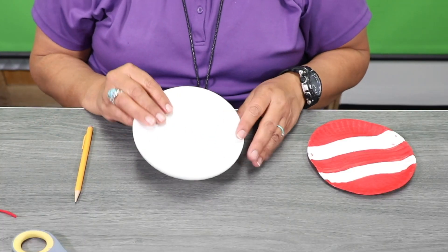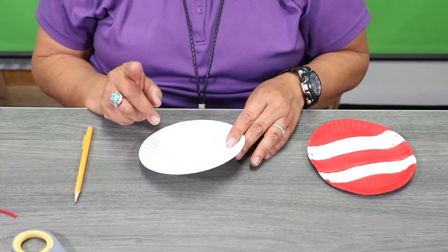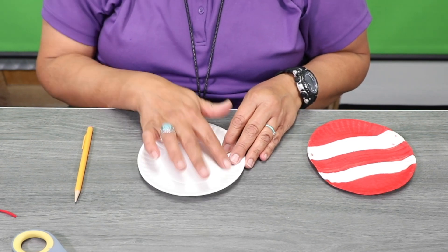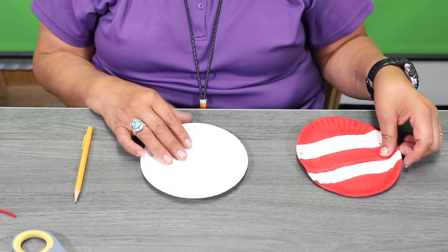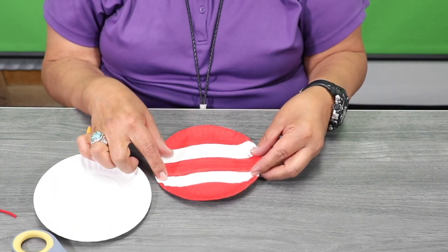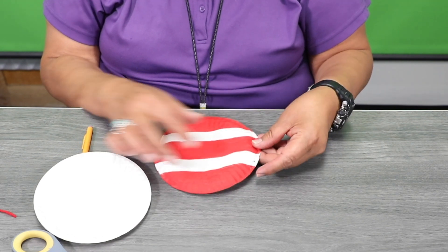You're going to take your small paper plate — I didn't mention, go ahead and grab some red paint — and you're going to paint your paper plate, which I did ahead of time. You're going to leave two sections in the middle without paint and then also the back.